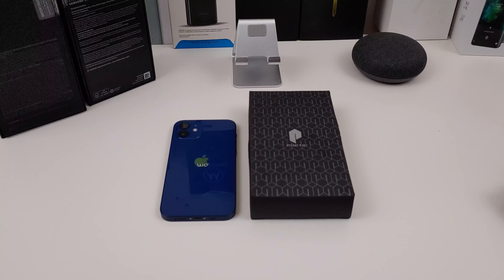Hi everyone, this is Joseph from Forbes Tech Reviews, aka your favorite Cajun tech review, back with another video today. Yes, I have another case for your iPhone 12 or your iPhone 12 Pro.